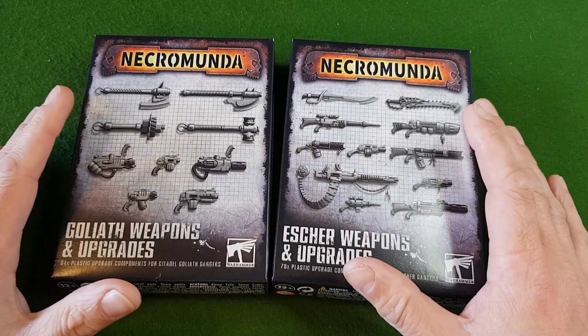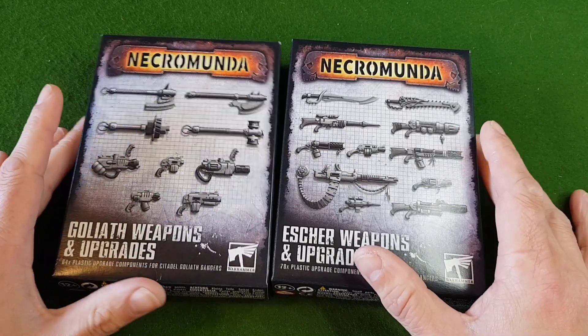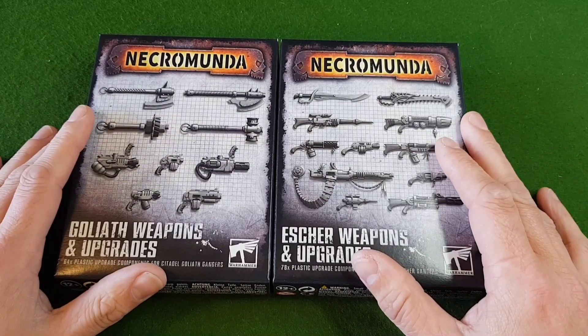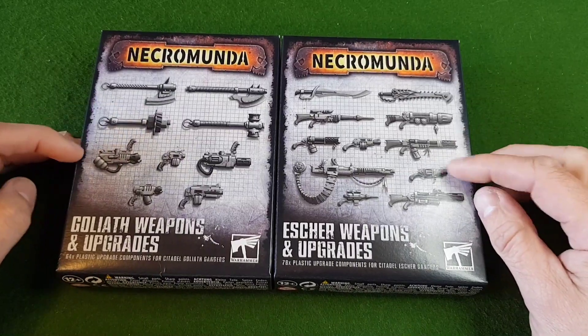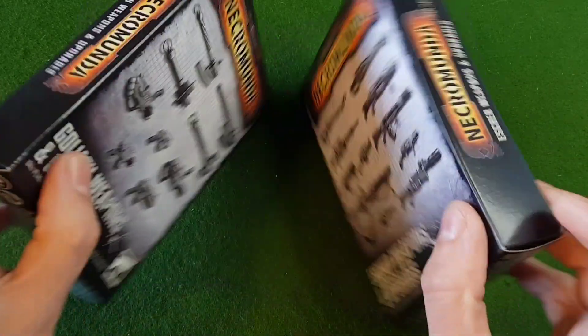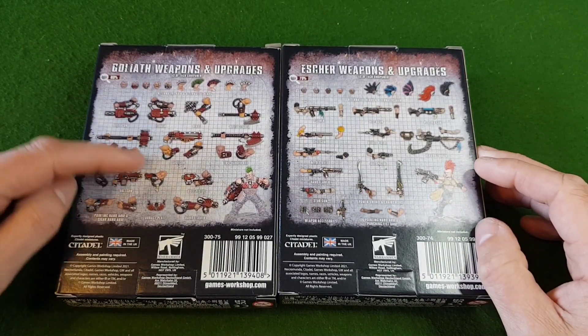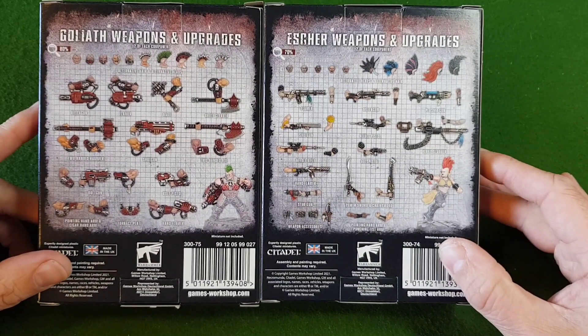I don't know if these are going to replace the Forgeworld resin kits in the future, but these are the first two plastic upgrade packs we've received for Necromunda. On the front there's artwork of a variety of different weapons and on the back we have images of all the weapons for both the Escher and the Goliaths.